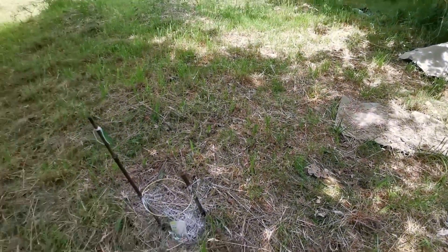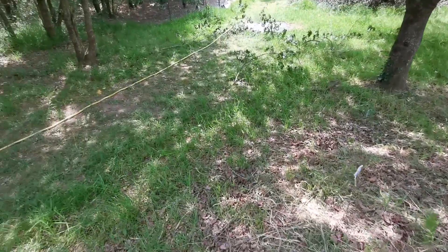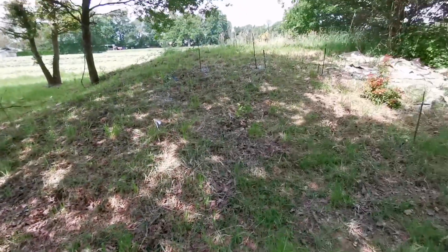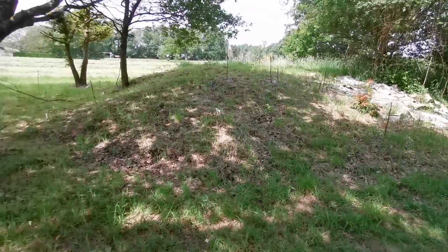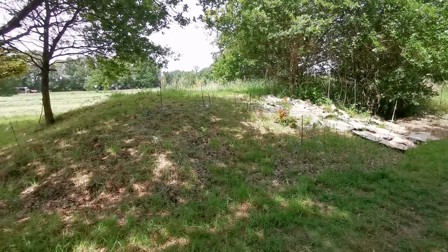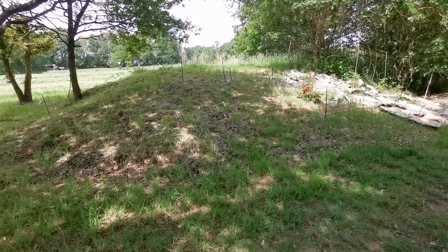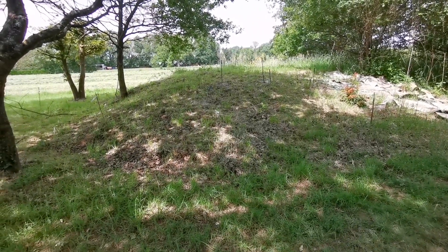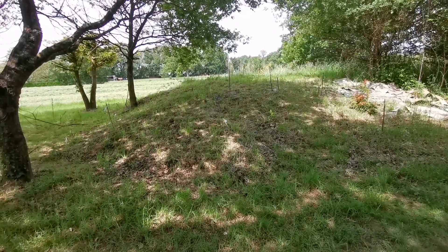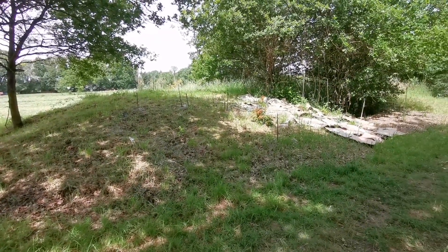Cette butte qui est là n'est pas naturelle à la base. Toute cette terre qui est là a été ramenée ici — quand on a fait les fondations de la maison, on a récupéré la terre. C'est pas que de la terre végétale, c'est un peu tout, donc il y a pas mal de cailloux. Elle n'est pas terrible, mais le fait d'amender régulièrement ça va revenir.